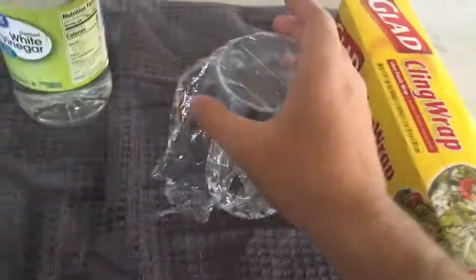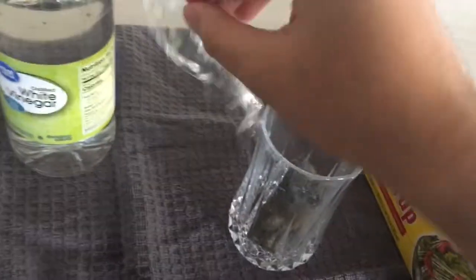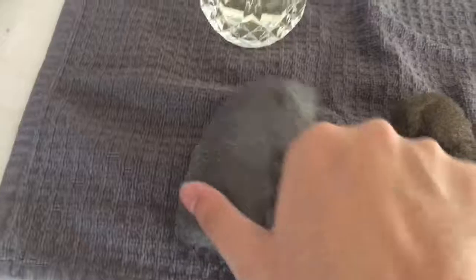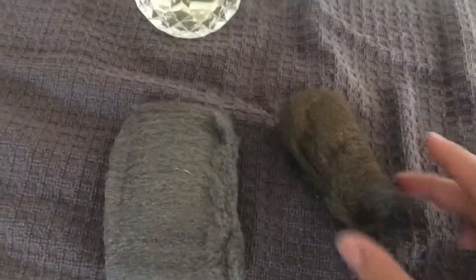After about five minutes, take off the cling wrap and dump out the steel wool. You'll see that it's noticeably more brown than it was before. Here's a clean piece of steel wool that was not soaked in the vinegar — you can clearly see the difference.